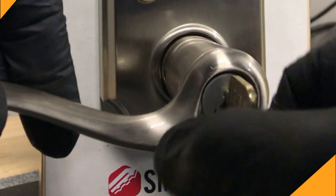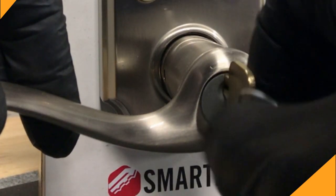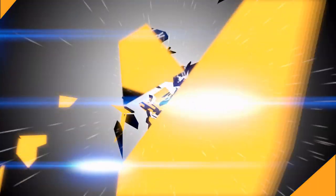Today I'm talking about re-keying your own home locks fast and cheap. I'm Robert and you're watching Locksmith Recommended.